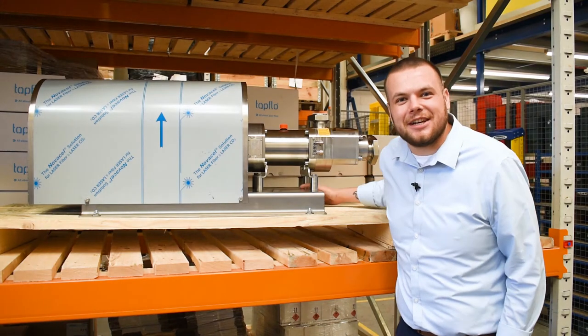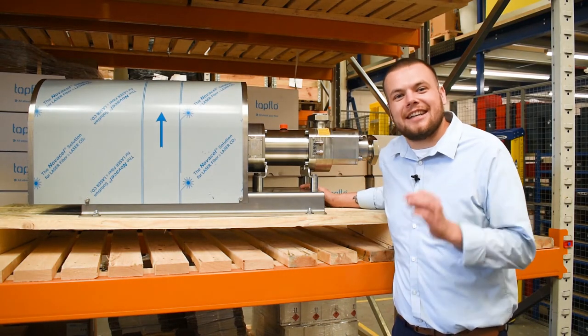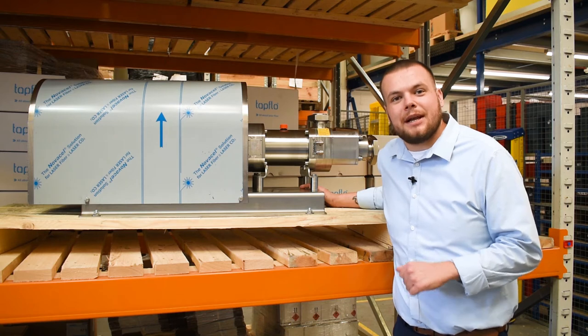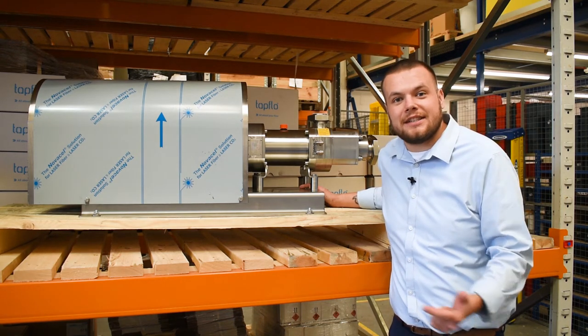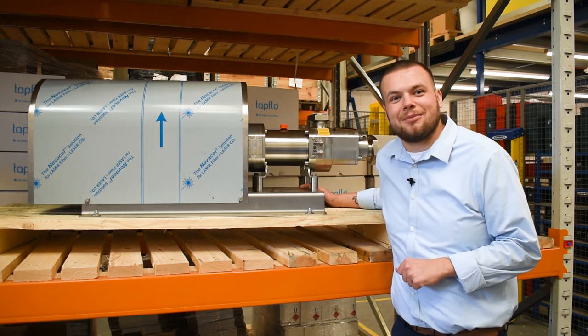Hi guys, welcome to another YouTube video presented by Tapflow UK. Today is on a twin screw pump. In this video we're going to cover the operation of the twin screw pump, the benefits, a few disadvantages, and we're going to give you a nice example.